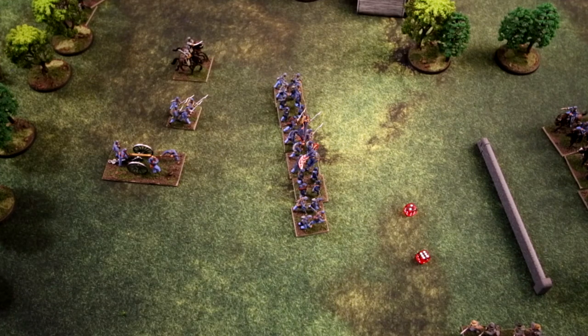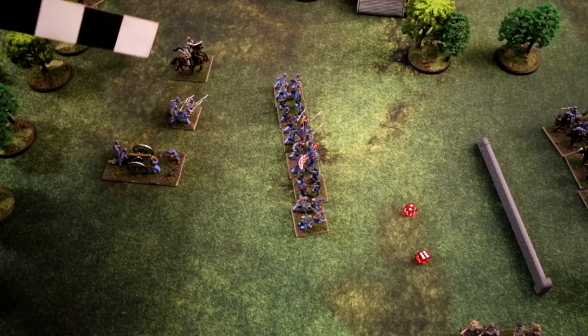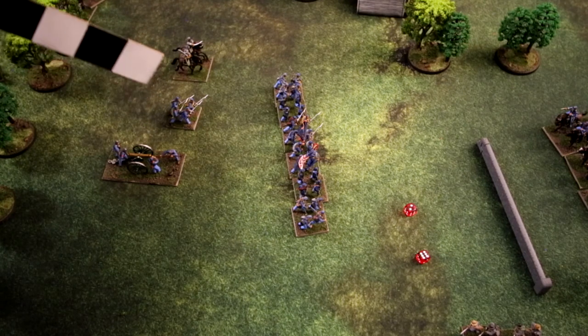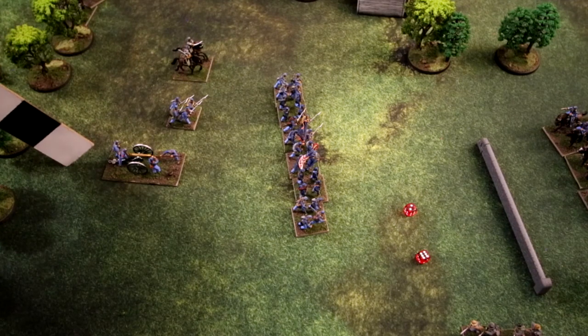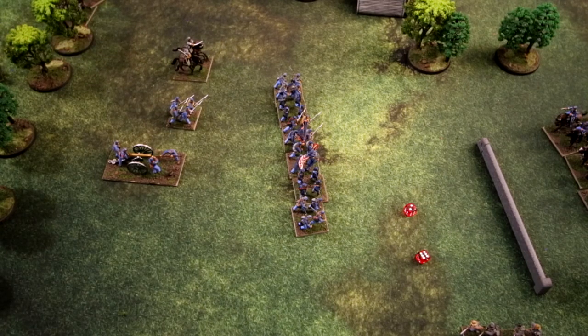Now on to movement. Mounted units move eight base widths, foot units move four base widths, and limbered artillery moves six base widths. In column, foot units move six base widths and mounted units move ten base widths — no column allowed for artillery. For flank moves, units can move half their total movement allowance. A unit in column may never end its movement phase within six base widths of an enemy.